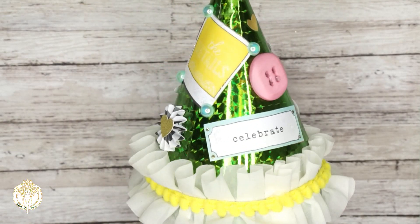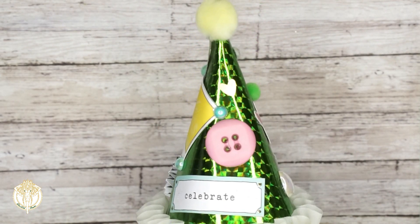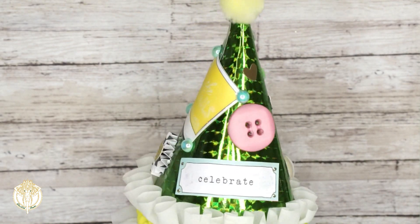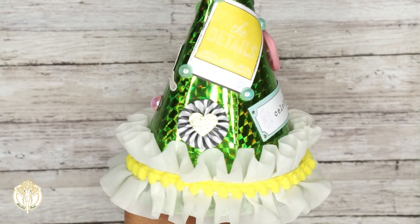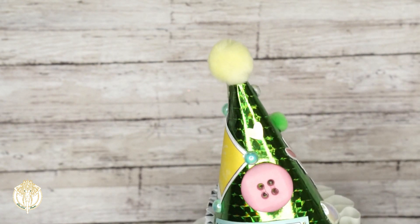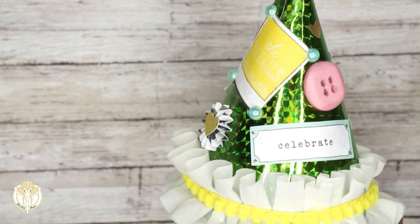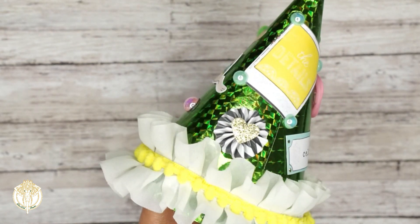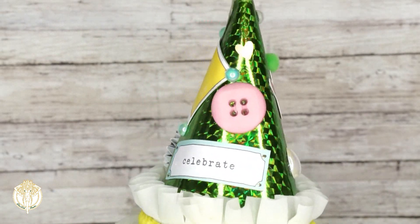Everyone basically has the same items. I created the same items but they are all different in a sense with the themes and such that I chose. So everyone does have the little party heads and I love how they turned out. Veronica really likes succulents.